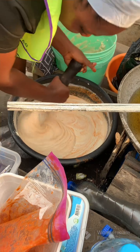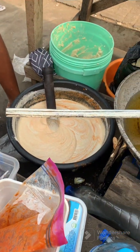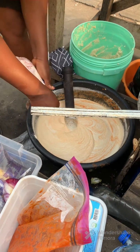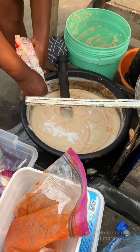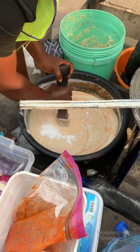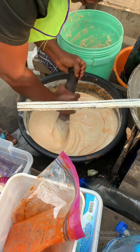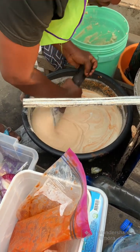She added the pepper mix with tatashi, and now she's adding salt for taste. She's mixing and combining everything together to give it a good mix.